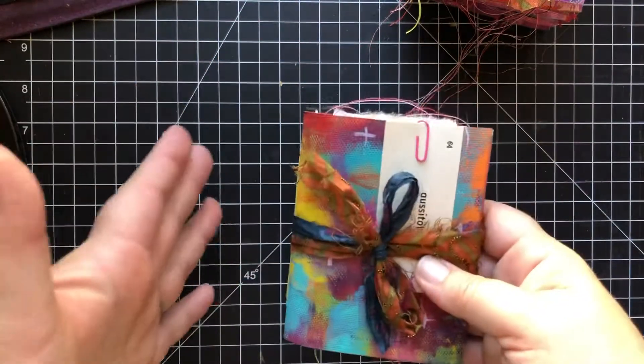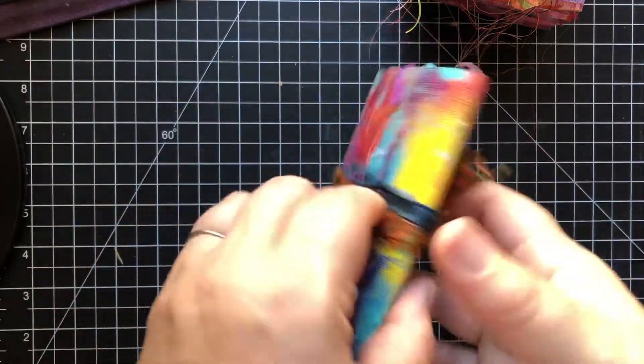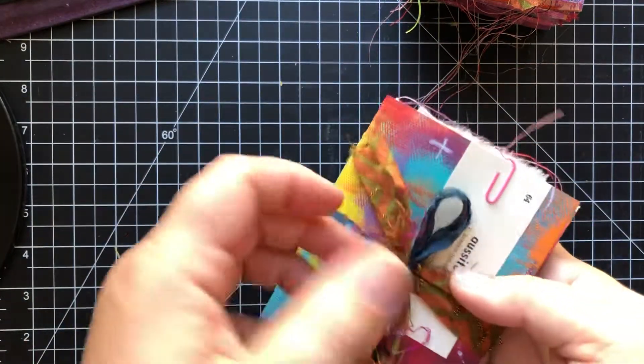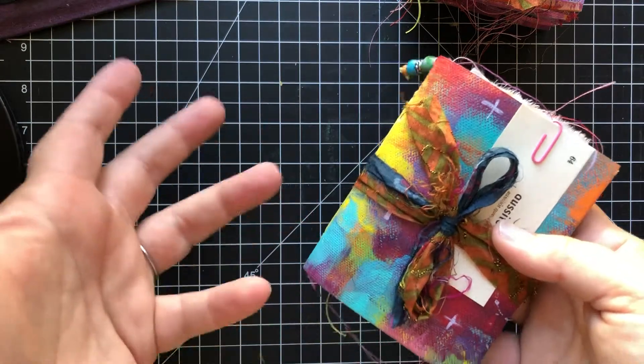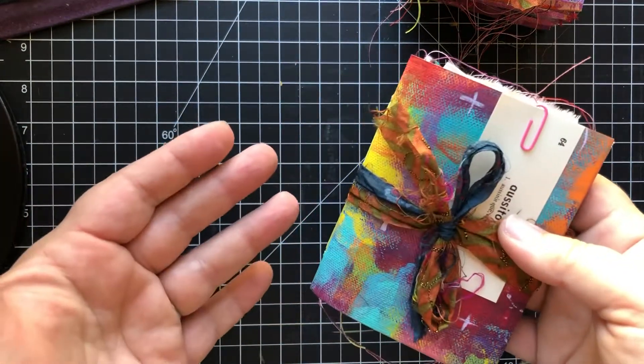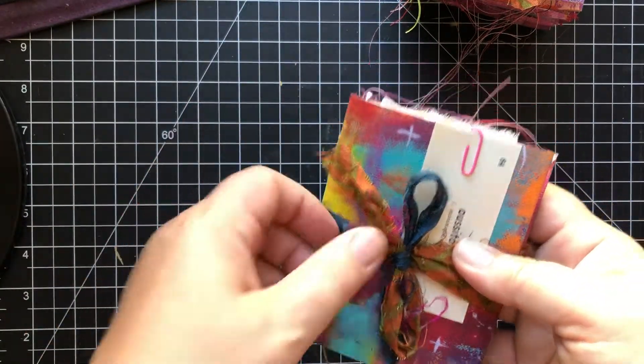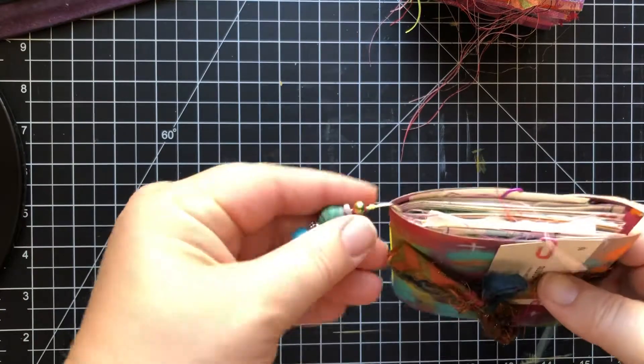These are what I call my 30-day scrappy journals, and that's because they have at least 60 pages, so when you open them up you could do one spread each day for 30 days. They're fairly straightforward and simple.